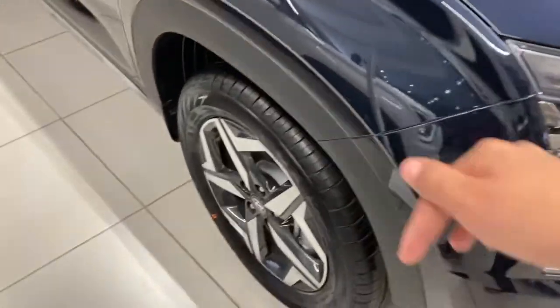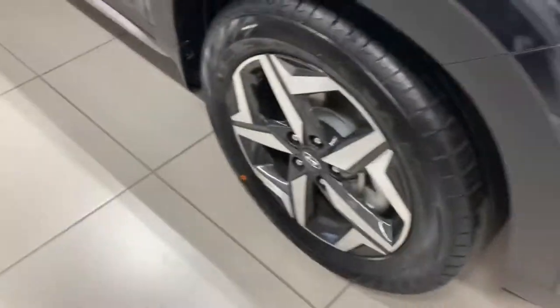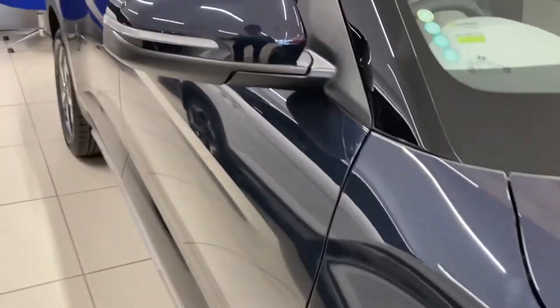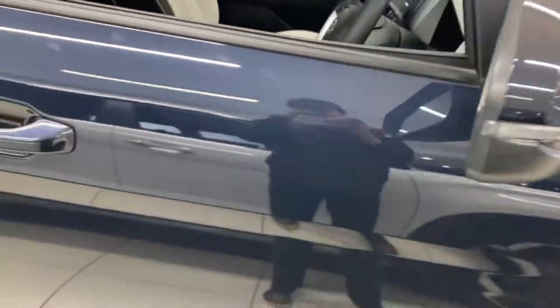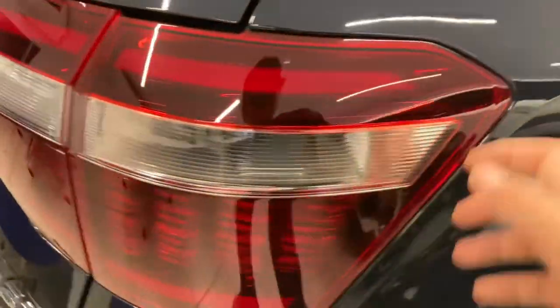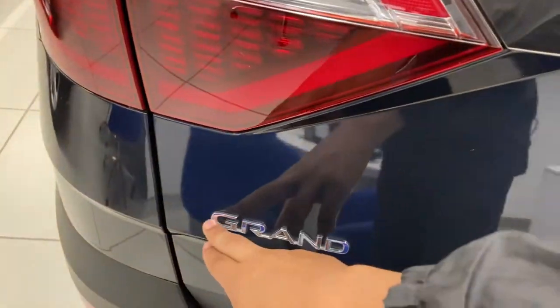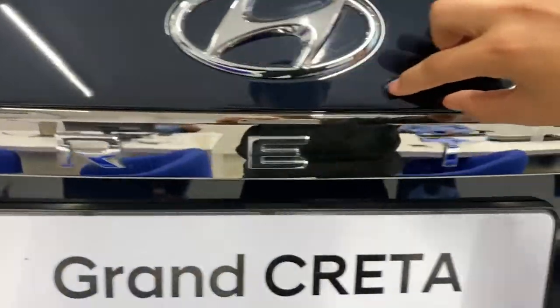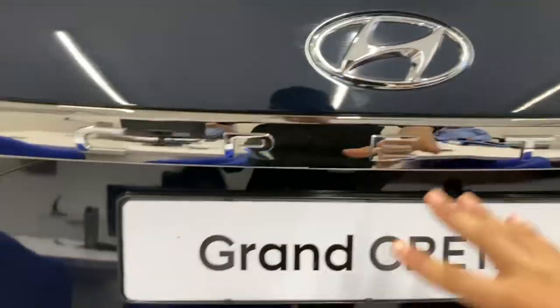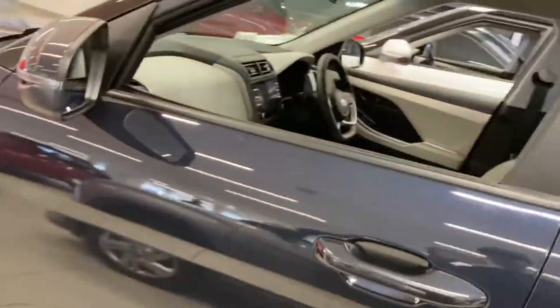Moving on to the side, you've got 18-inch wheels, but there is a lot of travel so it shouldn't ruin the ride. There are indicators there and this crease that goes along the side. Around to the back, nothing special really — the lights are sort of regular. I don't like how it says 'Grand' there; I'd rather have it below the Hyundai badge so it looks symmetrical. Overall it's a nice looking car, but not everyone is going to like it, especially with that front end.